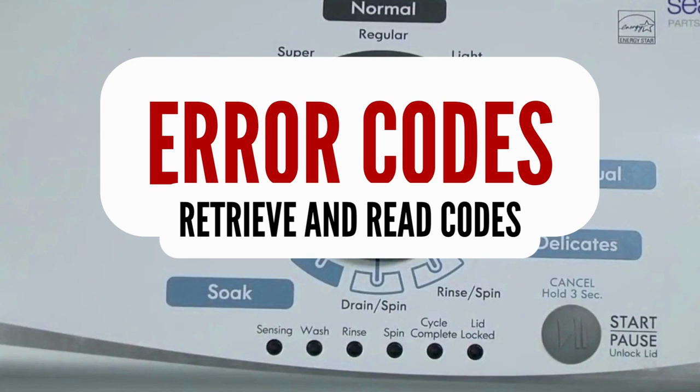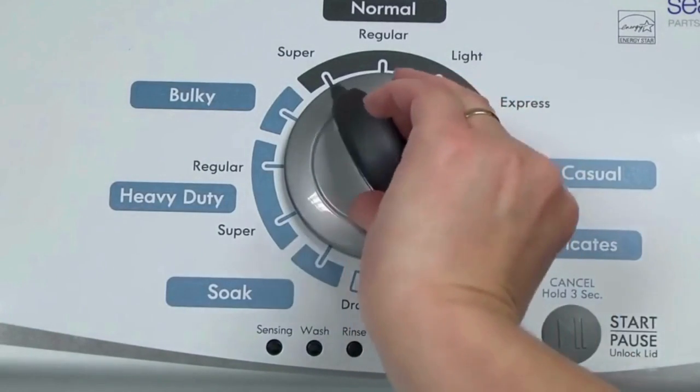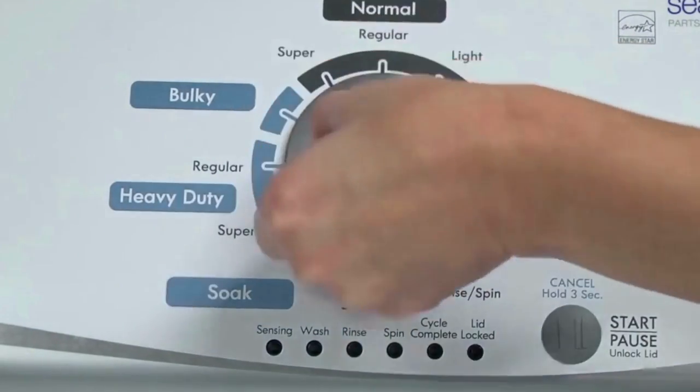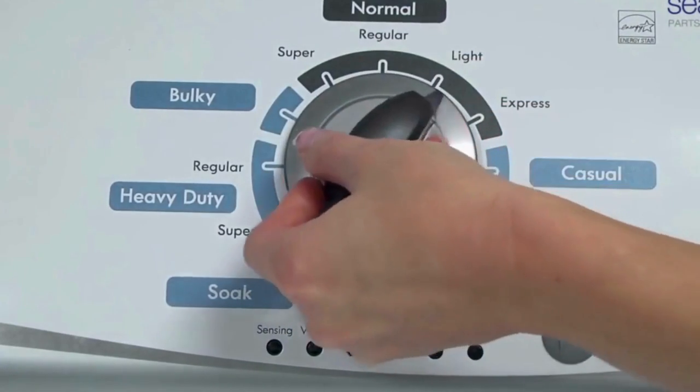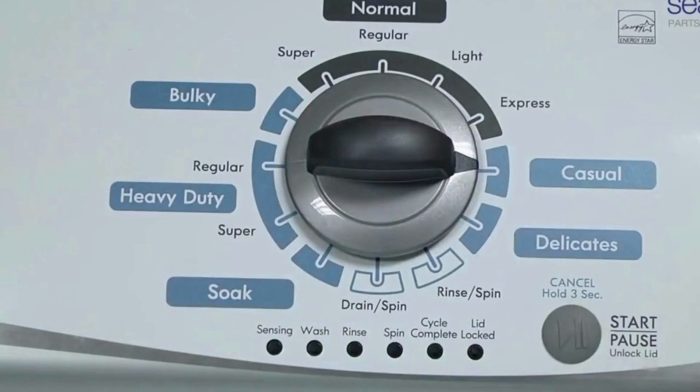Step 1: with the washer shut off and all indicator lights off, turn the control dial one complete rotation — 360 degrees counterclockwise — stopping with the dial pointing straight up. Now quickly, within about 6 seconds, turn the control dial 3 clicks clockwise, 1 click back, and 1 more click clockwise.